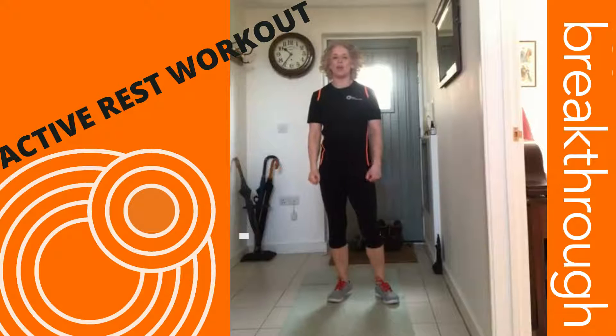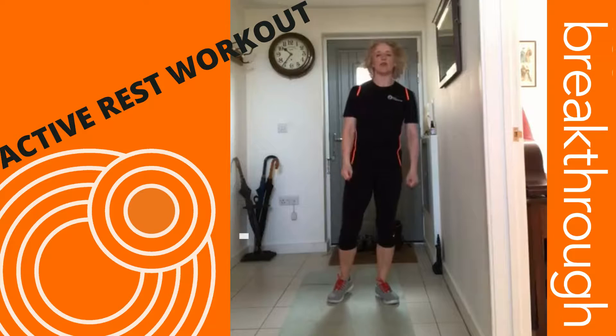Hi guys, it's Kate here from Team Breakthrough and I've got another workout for you today.